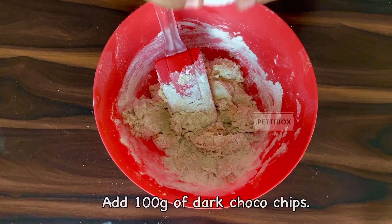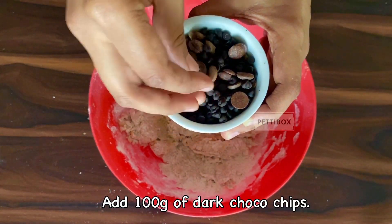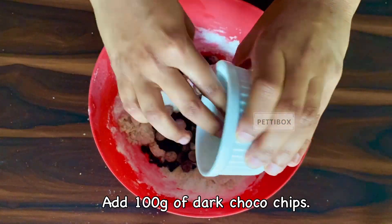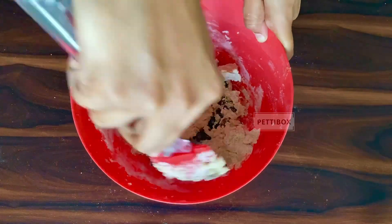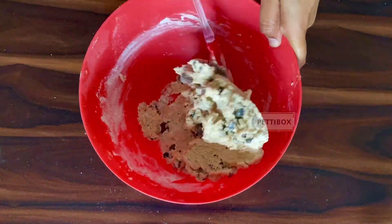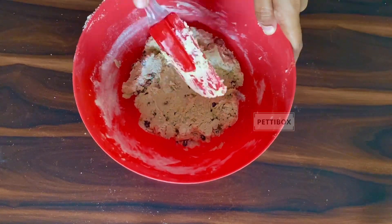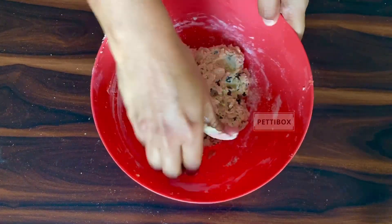Just before all the flour is mixed in, add the choco chips. Today I'm using 50 grams each of big and small dark chocolate chips. You can use a combination of dark, white, or milk chocolate as per your preference. One tip: keep the chocolate chips in the fridge until you're ready to mix them in, otherwise the chocolate will melt into the dough and it will become more like a chocolate dough. Finish it off by bringing it all together using your hands.